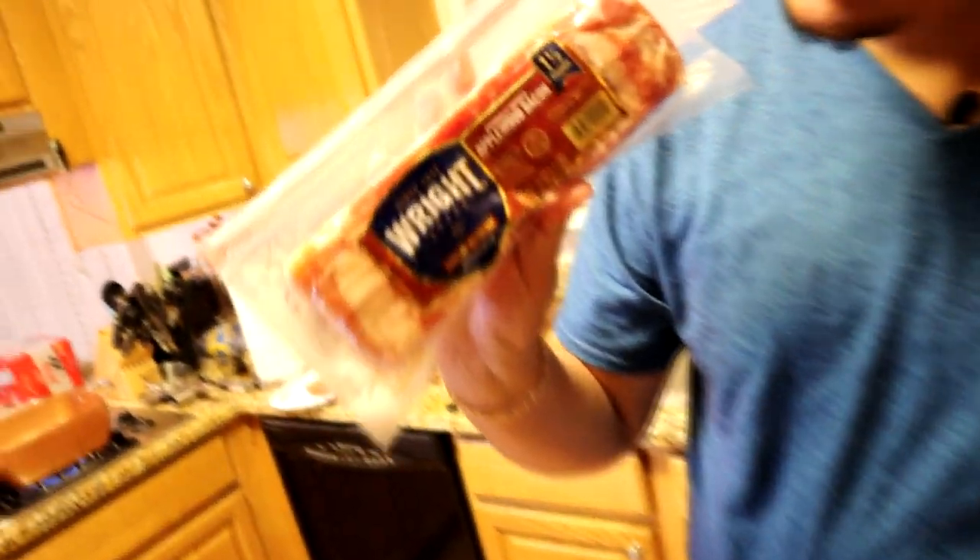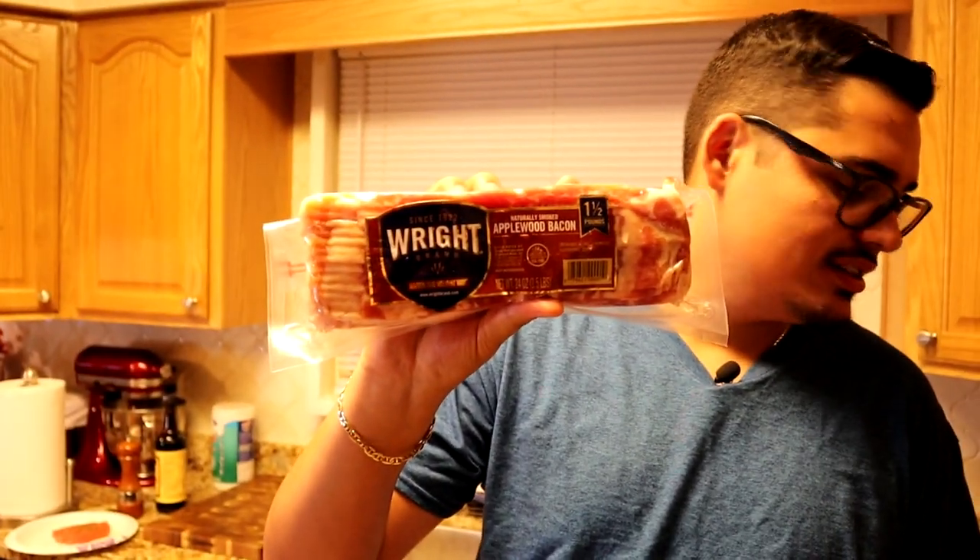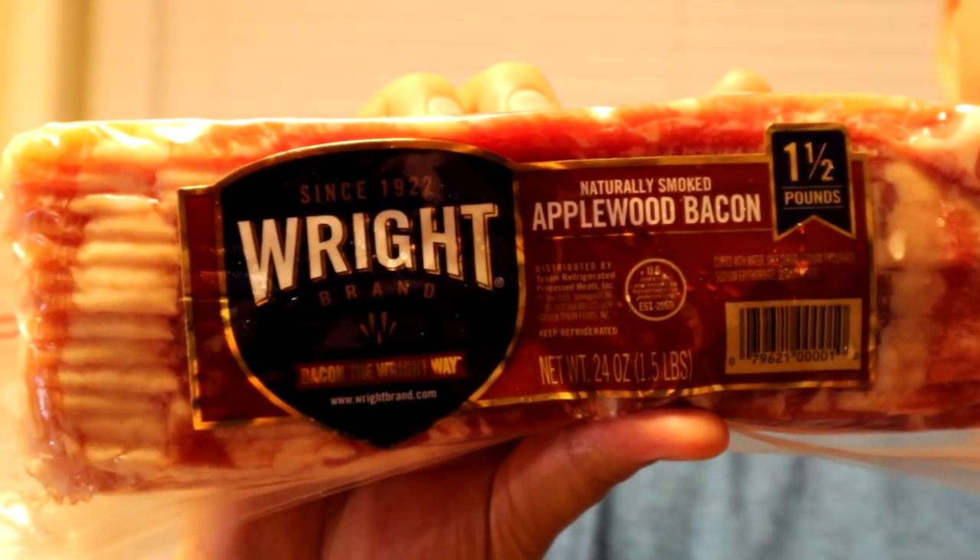Let me talk to y'all about this: apple wood bacon, Wright's brand. It's pretty thick bacon, not cheap bacon. If you spend the money on a pound and a half of bacon like this, cut it in half and fry it up — it's gonna be the best damn thing you have in a burger. Get you some nice bacon. Change your life, baby.